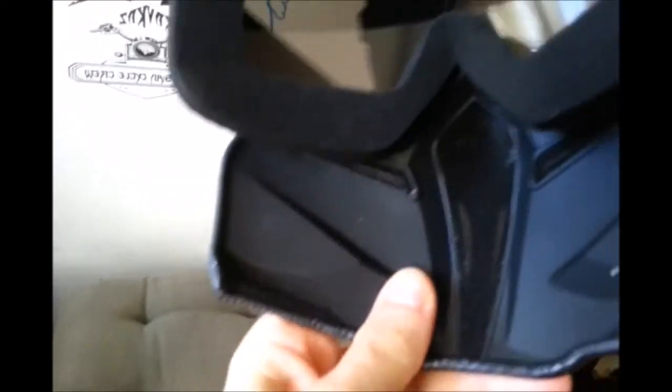Now if we turn it, we're gonna see the difference inside. Here you also have holes. Here it's stronger, this plastic part.